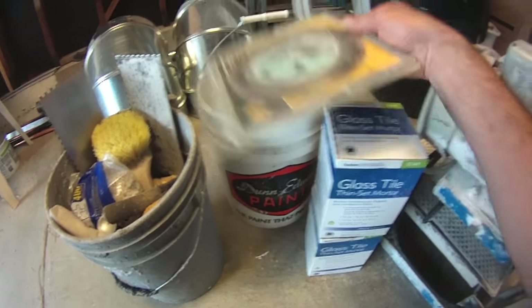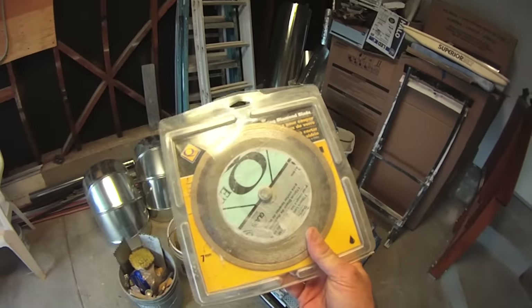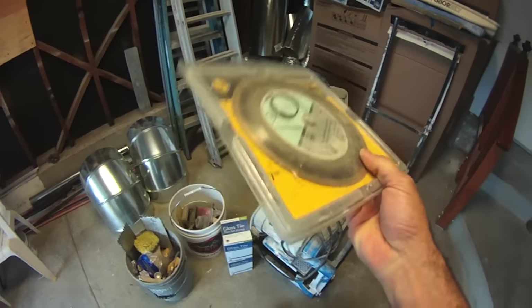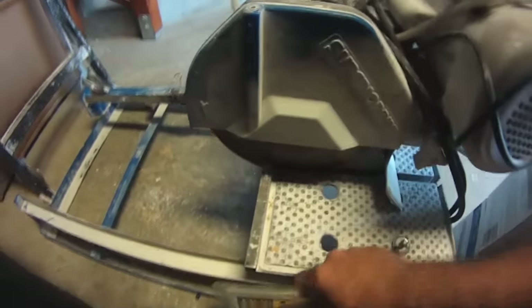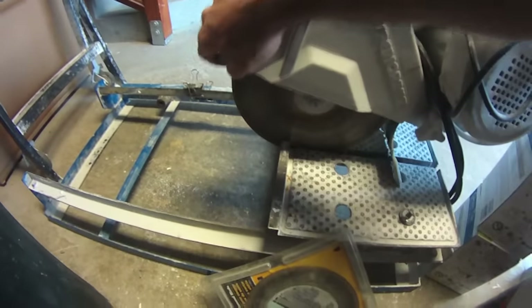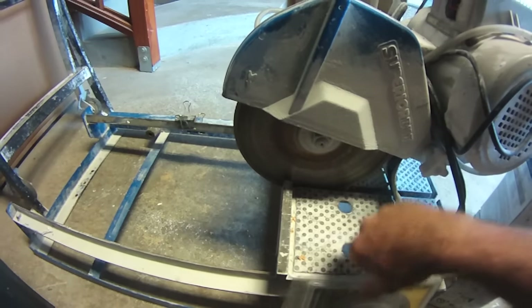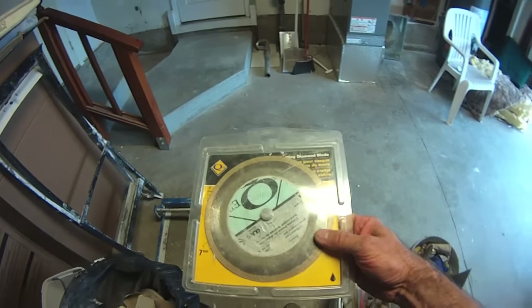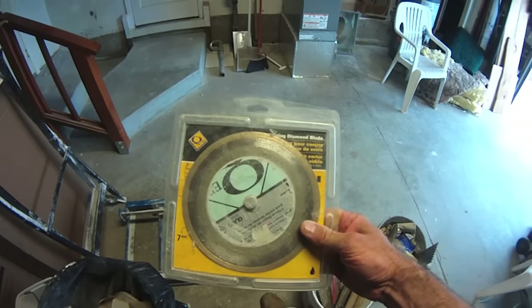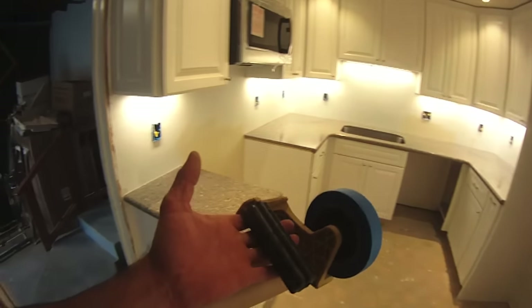The second thing you need to consider is a diamond blade specific for glass — and this one really is a need-to-have. I have tried cutting glass tile with a traditional diamond blade and it doesn't work: it gets red hot, things spall and crack, and that's no good. So a diamond cutting blade designed specifically for glass is what you need.